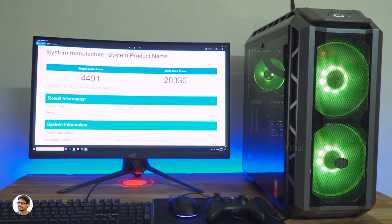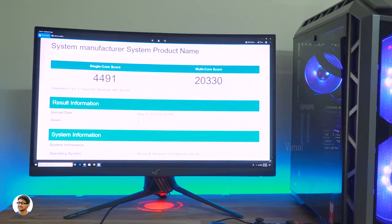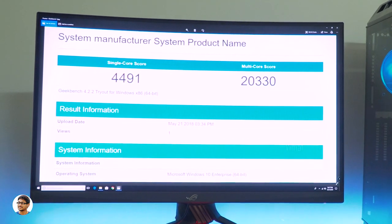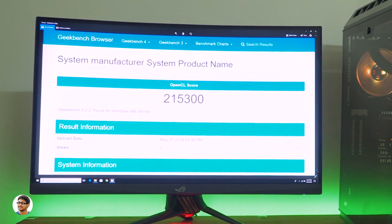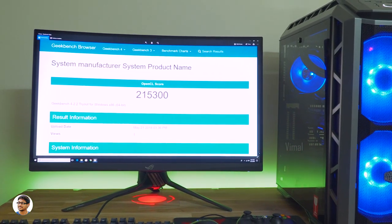Now let's check out the benchmarks. I ran Geekbench 4 — it got a single-core score of 4,491 and a multi-core score of 20,330, as expected from the 2600X. I have not overclocked anything; all benchmarks were done on stock settings. In the OpenCL benchmark it scored about 2,15,300 — nothing less expected from the GTX 1080 Ti. It's a super powerful GPU.